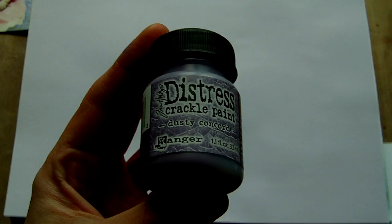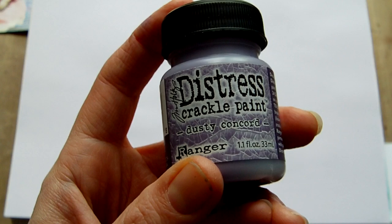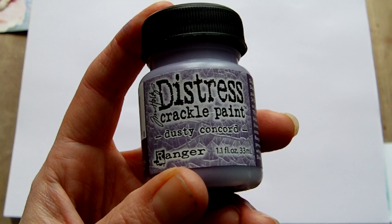Hi everyone. This week I put up a haul video which included some of the Tim Holtz Distress Crackle Paints and I've had quite a lot of questions about them — about what the colours look like, how easy they are to use, how they compare to regular crackle medium, and what the differences are. So hopefully this video is going to address those questions.